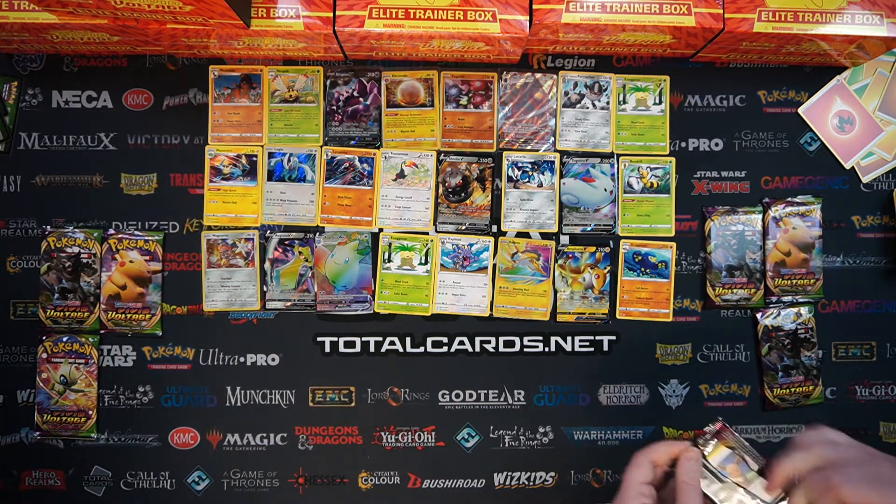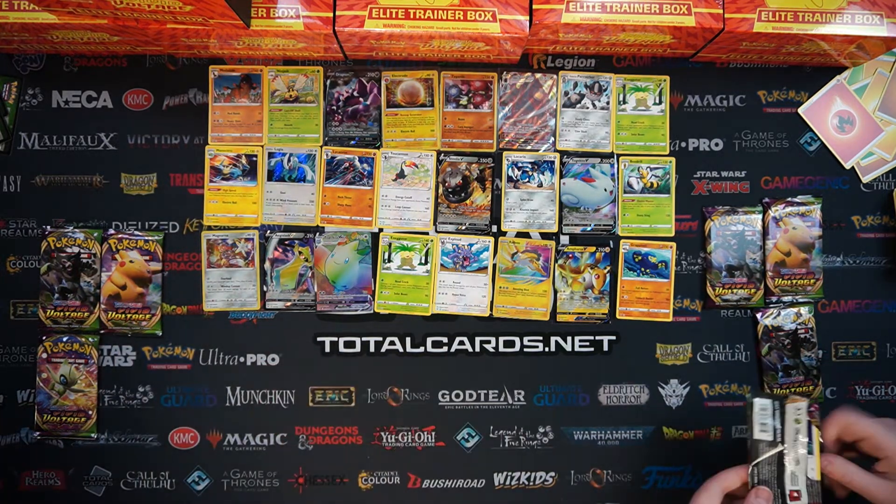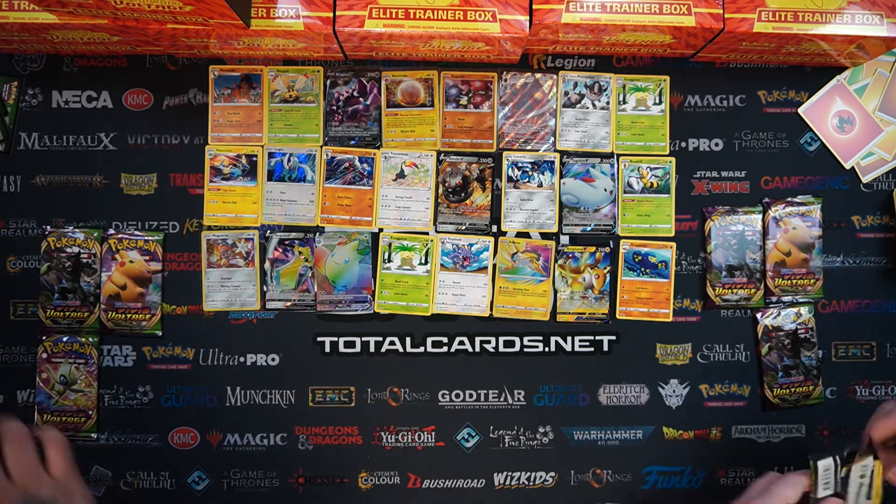ETB number 4 - my dude, I didn't even notice we pulled a Jolteon Amazing Rare. We pulled a Jolteon Amazing Rare out of that box as well. That's incredible.